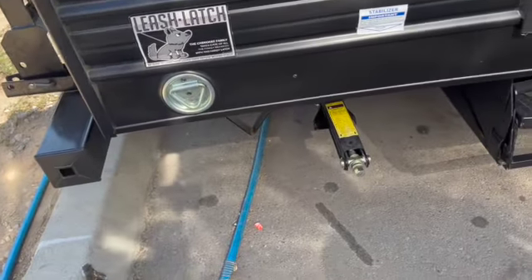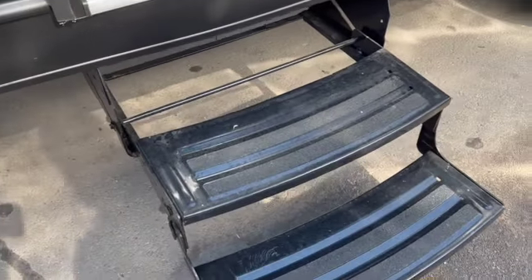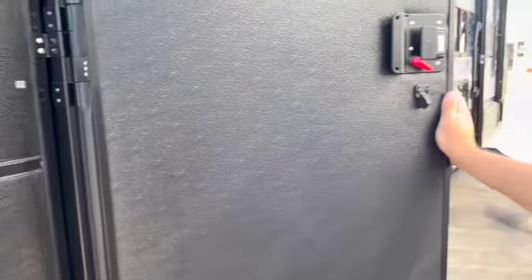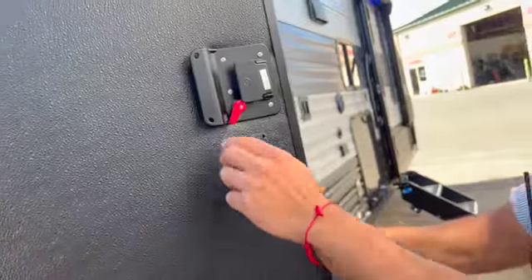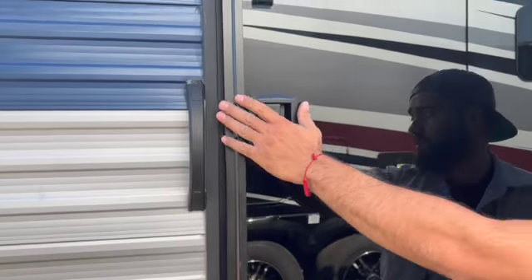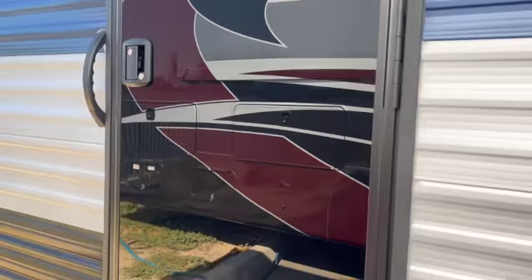You have stabilizers here — two in the front and two in the back. There are stairs, and the door has a screen door as well as a second door. To lock up from inside, you see the button right here — just flip it; this is your deadbolt. You can also use the key from the outside. It's actually a lot more private than it looks from outside.